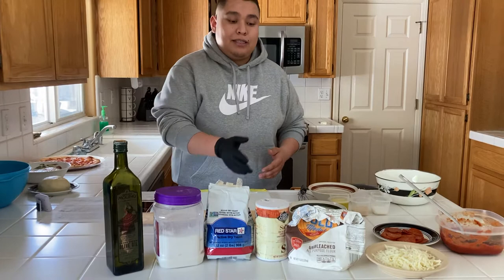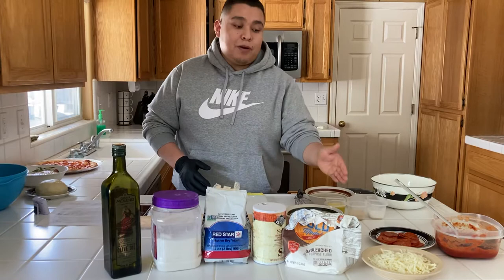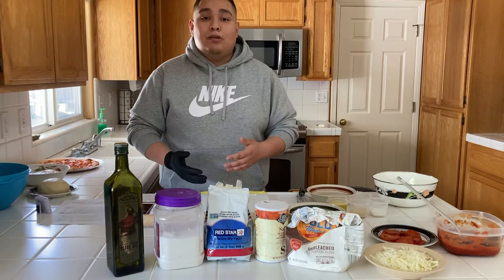For this recipe we are going to use olive oil, sugar, yeast, salt, and flour. These next ingredients are going to be different and optional: red sauce, pepperoni, and mozzarella cheese.